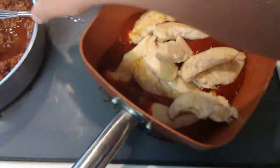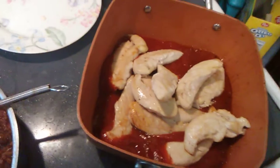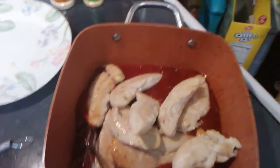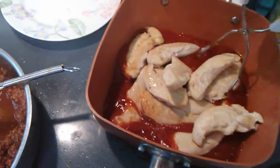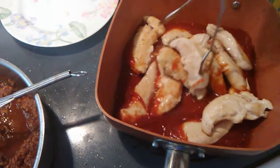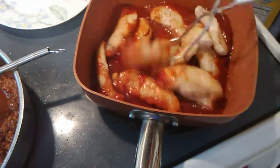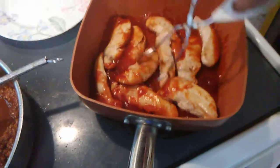You can put as much sauce or as little sauce as you want. I'm going to get these tongs and stir them around and let them cook for probably about five more minutes.